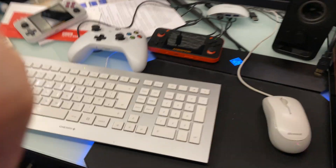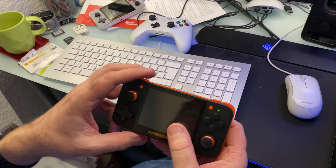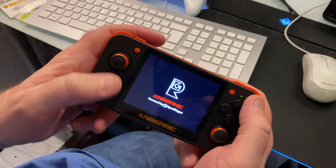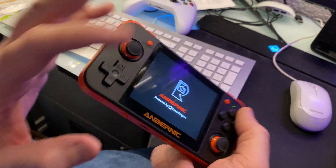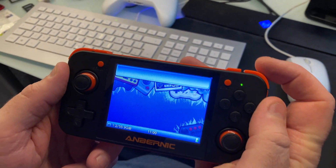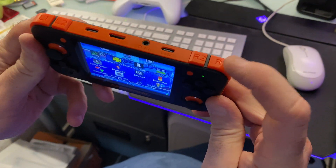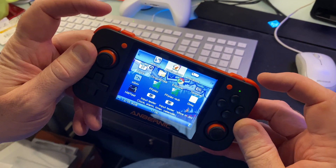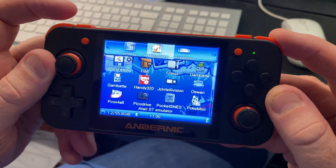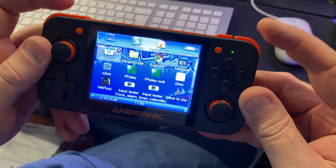Let's get started. When you start up the console, hold the power button down for about three seconds and it starts up to this menu. The R1 and L1 buttons cycle between the different sections at the top: applications, emulators, games, and settings.